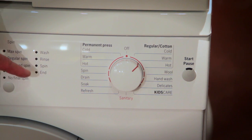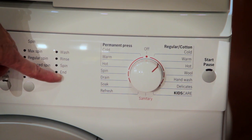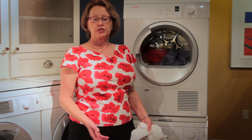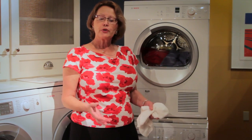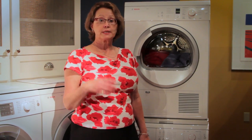When the cycle has finished, you'll see this little button here illuminated next to where it says 'end.' You're now ready to put your clothes in the dryer. You'll be so amazed at how dry the clothes feel — the superior water extraction is one of the great features of your Bosch Axis washer. Light clothes can simply be hung on a hanger to finish drying, while heavier clothes will need some time in the dryer.